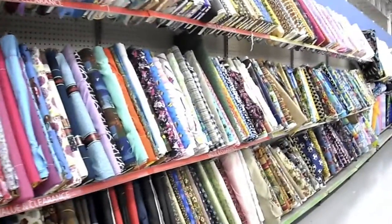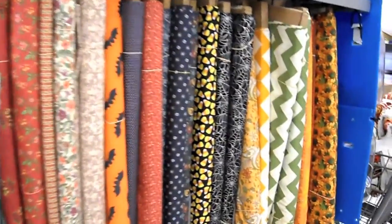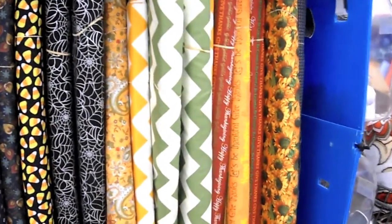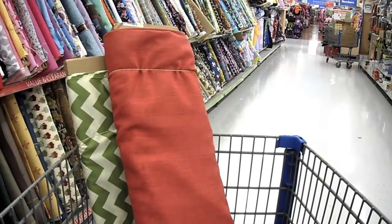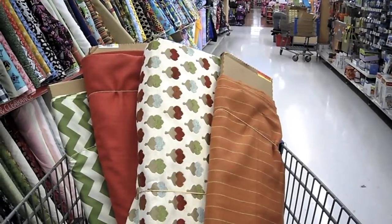Hey guys, the first thing you've got to do is get some new fabric. I went to Walmart where they have an okay selection. They did have some fall prints set aside and that's where I found this super cute chevron print. So I threw that in my cart along with this reddish, orangish colored fabric, and this acorn looking one, and this orange one that reminded me of a pumpkin.